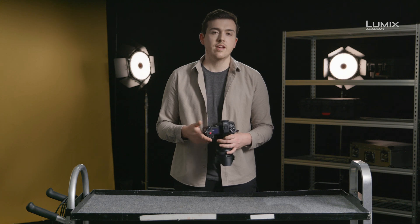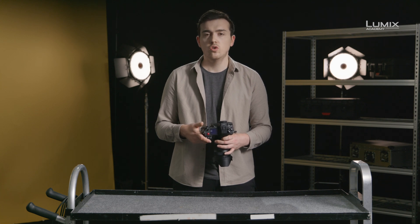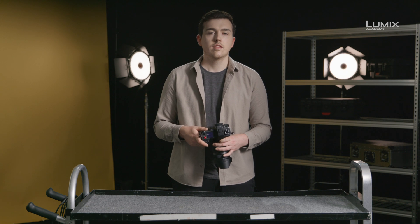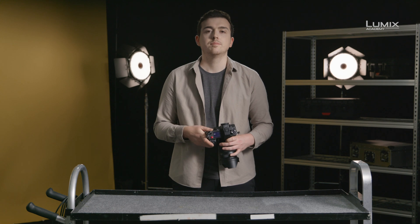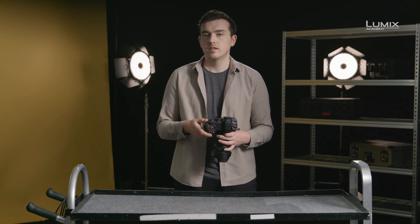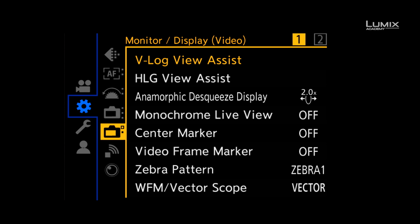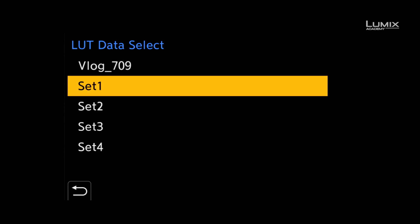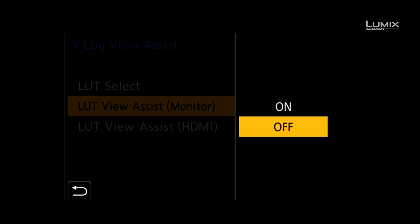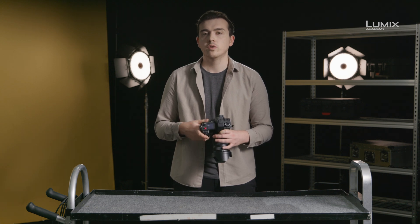In the GH5, GH5S, S1, and the S1H, when shooting in VLOG, there is a menu option to upload a monitoring LUT or to use the built-in provided Rec.709 LUT. This makes shooting with VLOG much easier. To upload your own LUT, simply drop it onto your SD card in VLT format and upload using the VLOG View Assist menu option. Once a LUT is on the card, navigate to the monitor display video submenu of the settings menu and select VLOG View Assist. Here you can add up to four more LUTs on top of the provided Rec.709 LUT. It's possible to view this LUT overlay on the camera monitor, camera EVF, and also to apply it to the HDMI 2 for external monitoring or recording purposes.